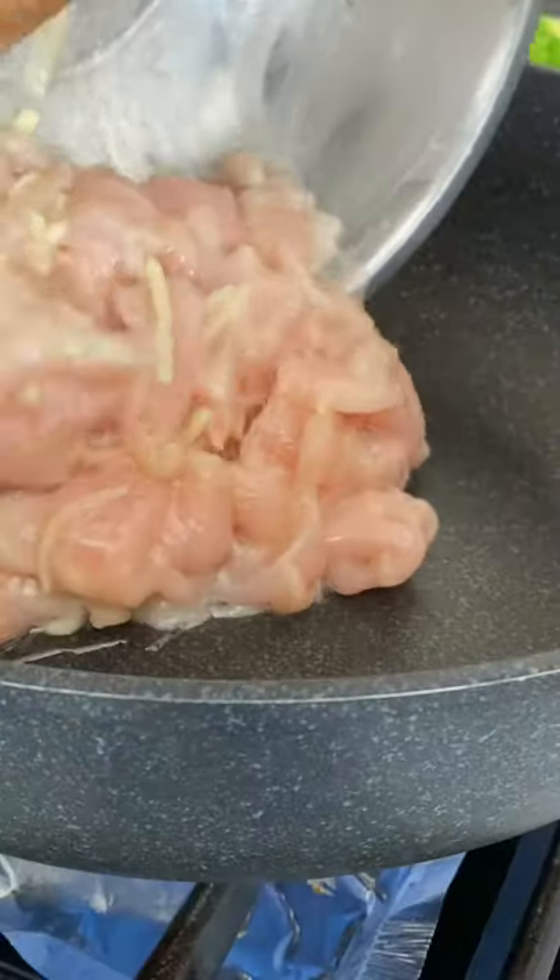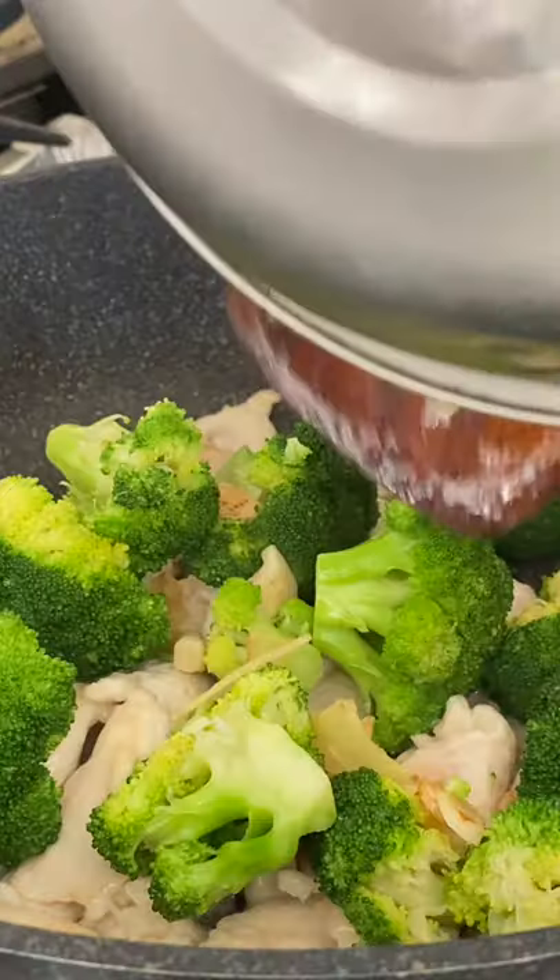Fry garlic, ginger, and broccoli on high heat for one to two minutes. In the same pan, fry your chicken until it's cooked, then add your broccoli.